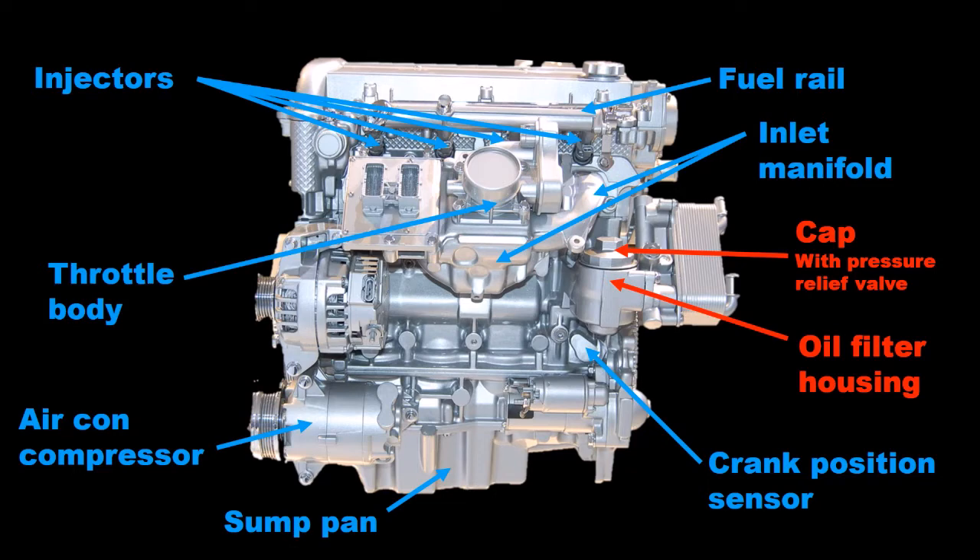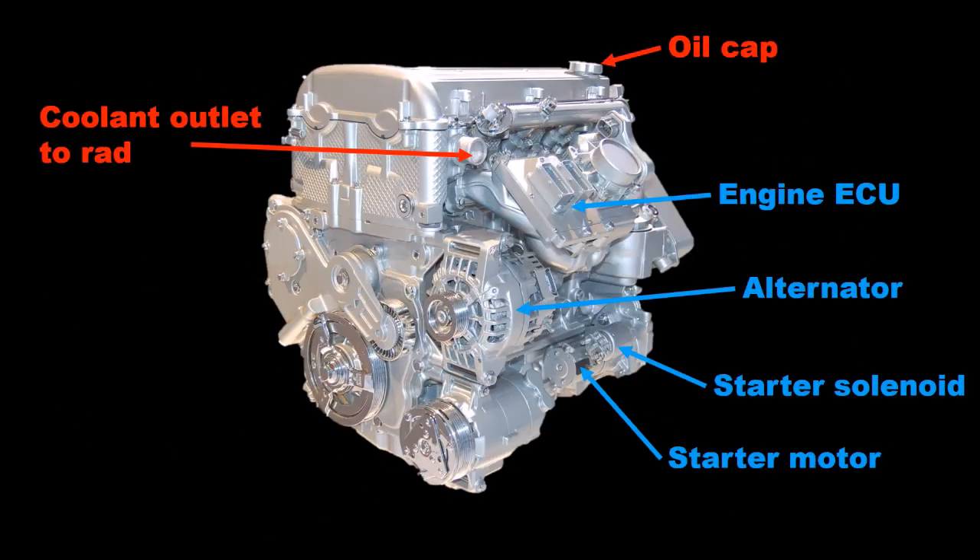On the right end is the integrated oil filter housing, an oil filter cap incorporating an oil filter bypass valve. Below the oil filter housing is the location of the crankshaft position sensor, and bolted directly to the bottom left of the cylinder block is the air conditioning compressor.